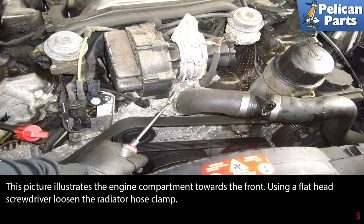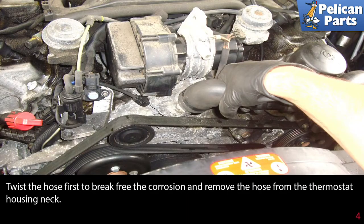This picture illustrates the engine compartment towards the front. Using a flathead screwdriver, loosen the radiator hose clamp. Twist the hose first to break free the corrosion, and then remove the hose from the thermostat housing neck.